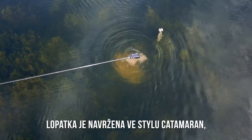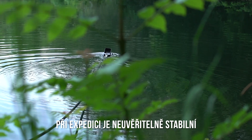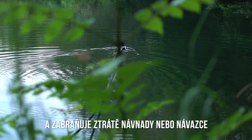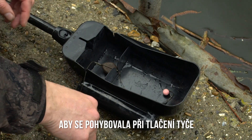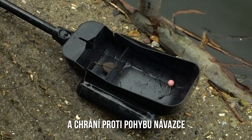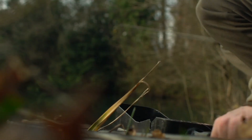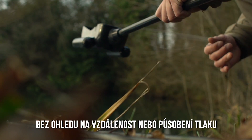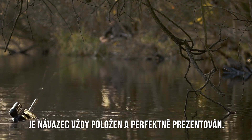Designed around a pair of catamaran-style floats, the Bushwhacker spoon remains incredibly stable when being shipped out, preventing bait loss or rigs being dropped prematurely. The recess for the lead prevents it being moved by line drag when moving the pole and guards against the rig being moved, the hook being blunted, or the point masked by bait. No matter the distance or pressure from the line as the pole is moved, the rig is always dropped for perfect presentation.